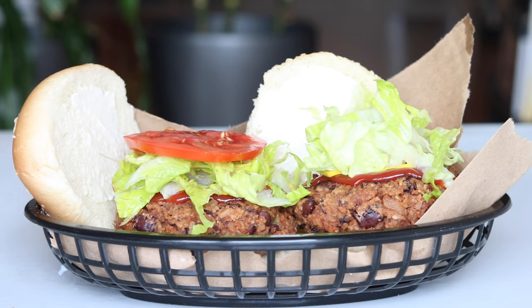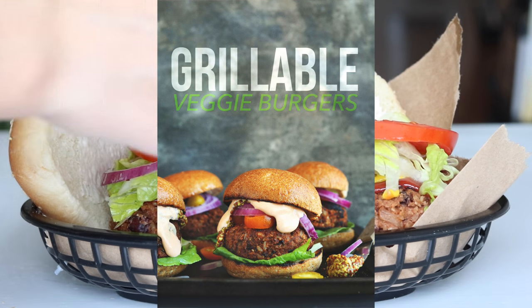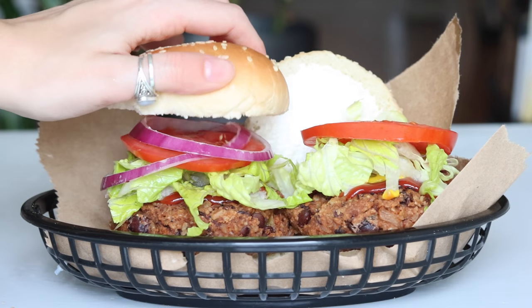And there you go. This recipe was inspired by Minimalist Baker — I can't take credit for it, but I really wanted to try it out. So that is how you make it.